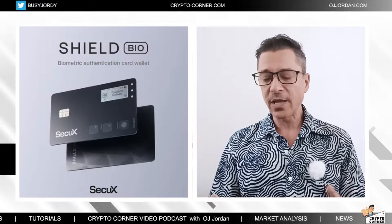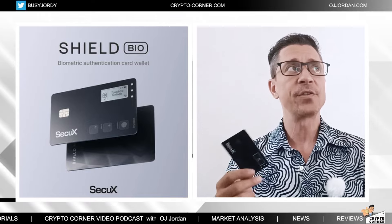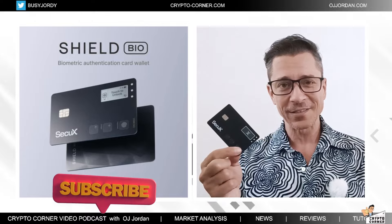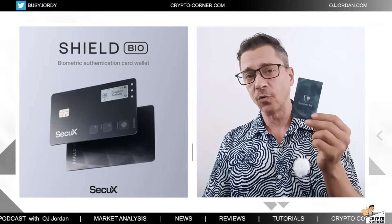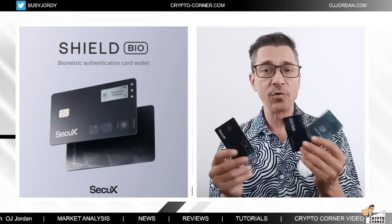Today I will be focusing on the Shield Bio, the SecuX product. This is the third or fourth hardware wallet in this line of devices that resemble a credit card — same size, same feel as a credit card. This device has a screen, as you can see here, and a couple of buttons to navigate.